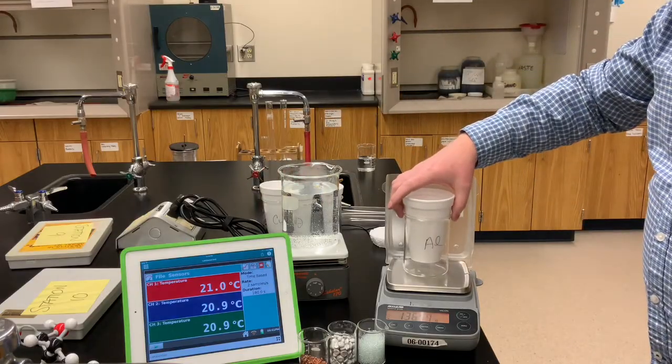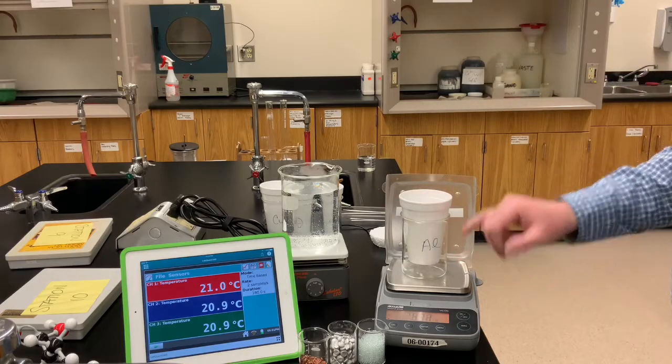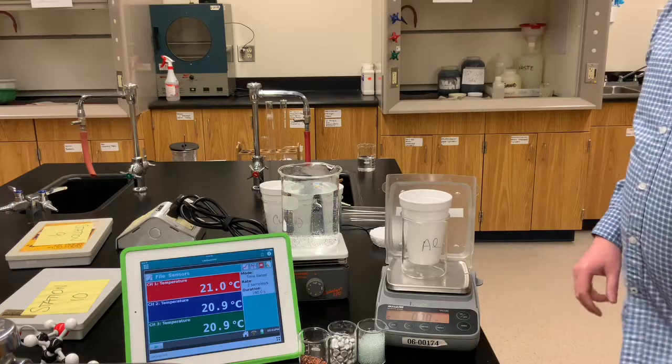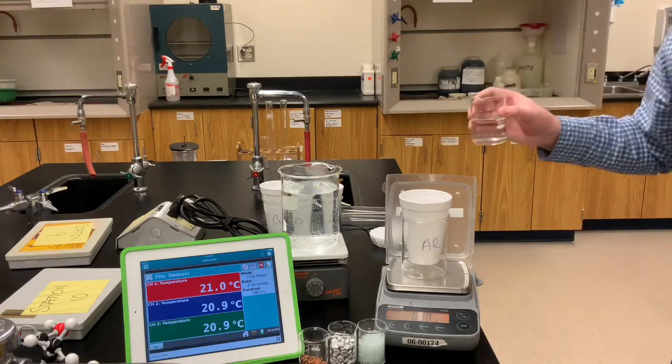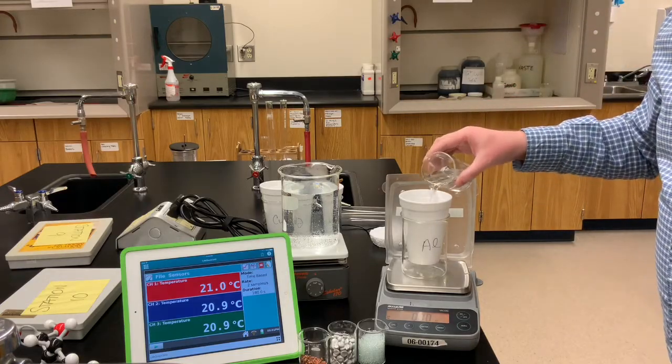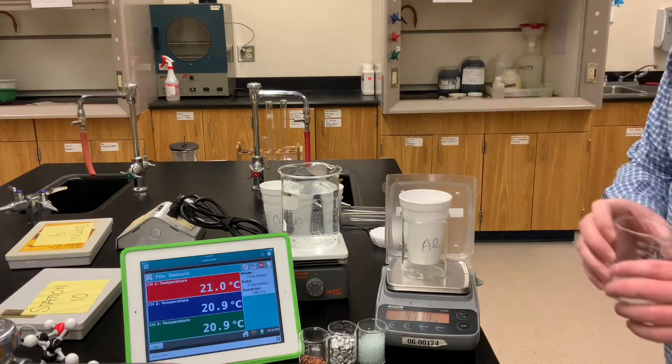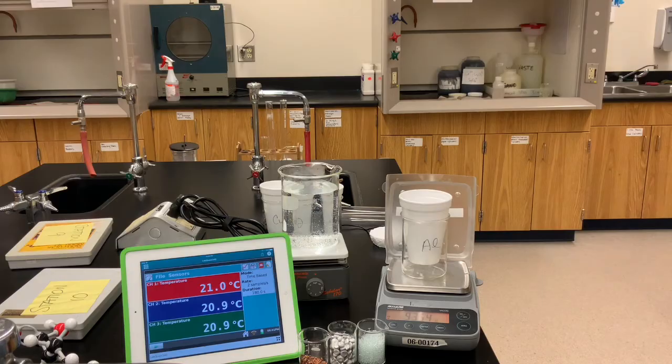Our third calorimeter is going to be used for the aluminum. I'll zero the balance and add some tap water. Record for yourself the mass of the water we're using in the aluminum calorimeter.